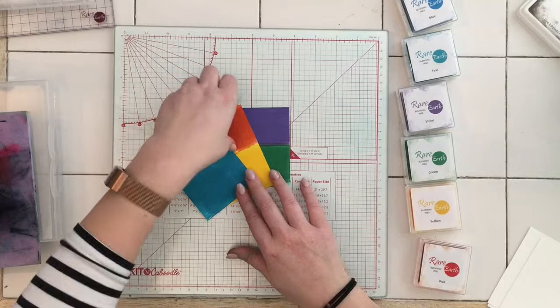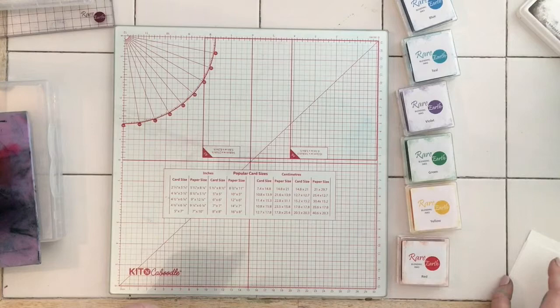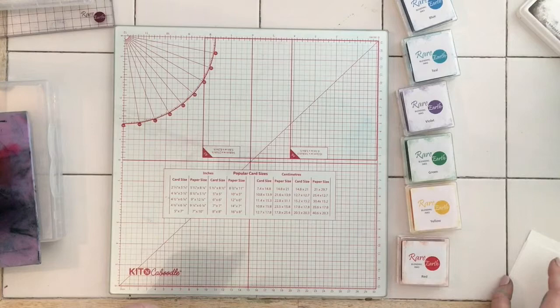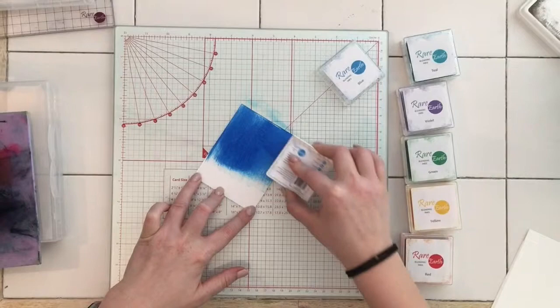If you're stamping with these — because these are stamping inks as well — you can get the right colour to match your background if you don't have a piece of cardstock in the colour you desire. These inks are fantastic because they have the same and similar technology to distress inks.